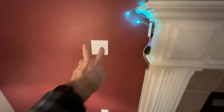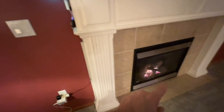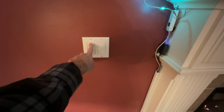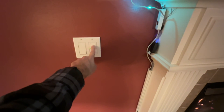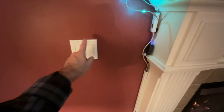So basically, this is the switch outlet that controls the fireplace down there when the house was originally built. This switch actually turns the fan on and off — I just leave it on all the time. And this is the switch that we're going to be replacing.